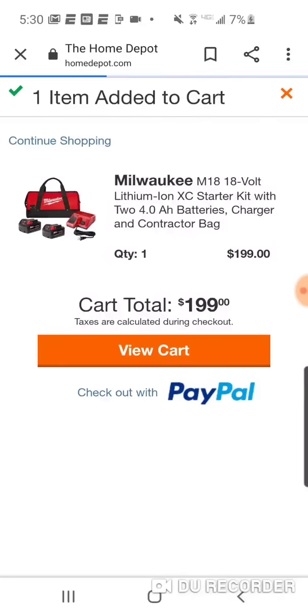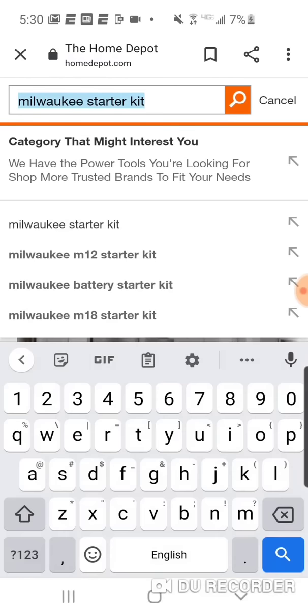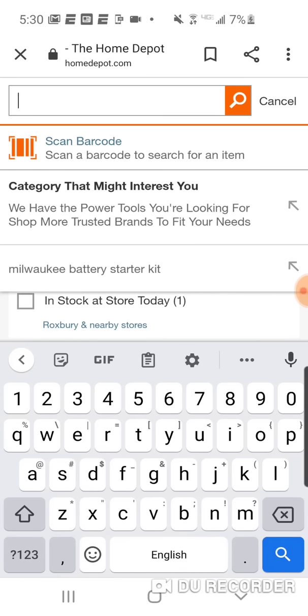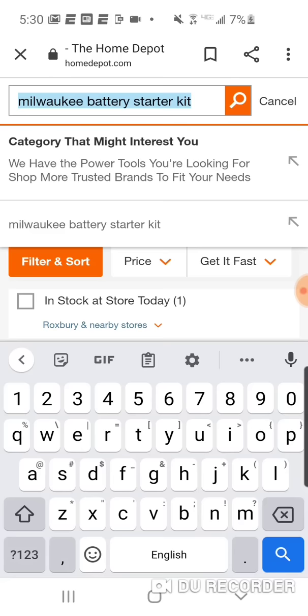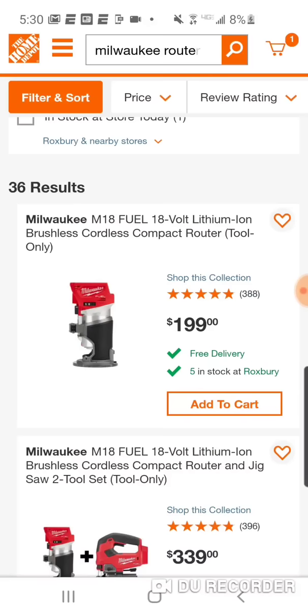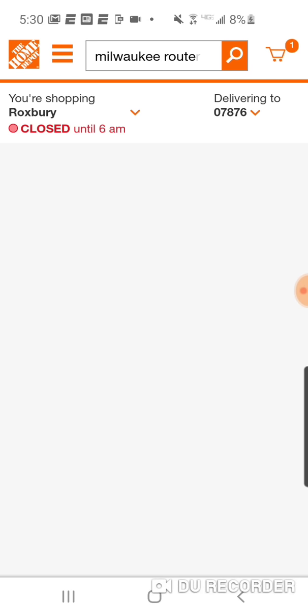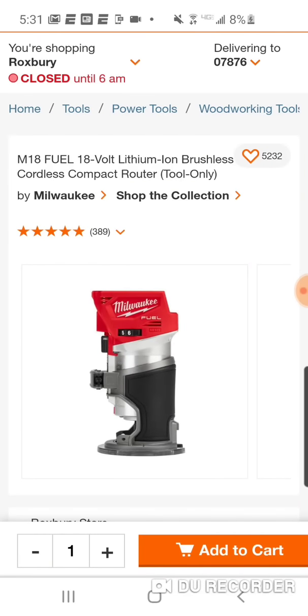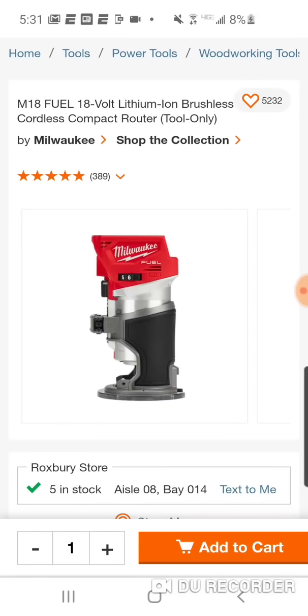Let's go over it. So we got the starter kit in our cart. Let's put in the router. Here is the router. Remember, you want to put in the $199 or the highest priced items in this hack to get the best deal on the starter kit. So obviously we know the router's $199, the jigsaw — those are the two highest priced items.